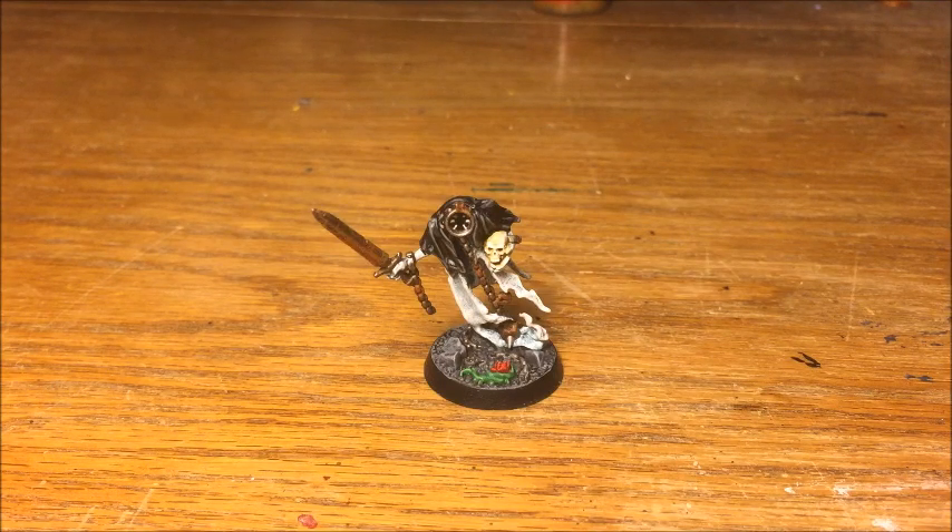Hey guys, it's Will here. Today I'm going to show you how I paint a Chain Rasp. I've been painting a few of these recently because I've been working on the Night Vault set, and the Nighthaunt warband in there contains a fair few Chain Rasp, but the techniques for this will work for other Nighthaunt models as well.